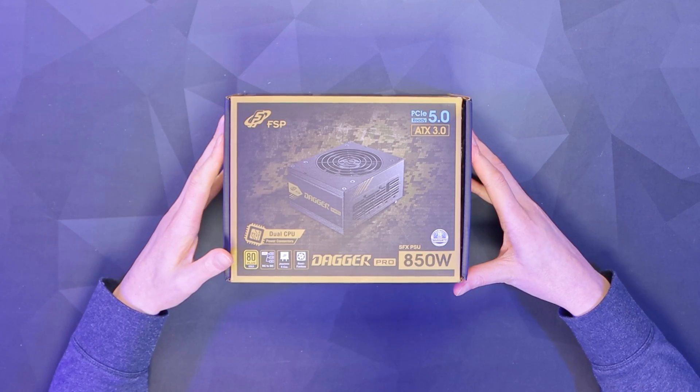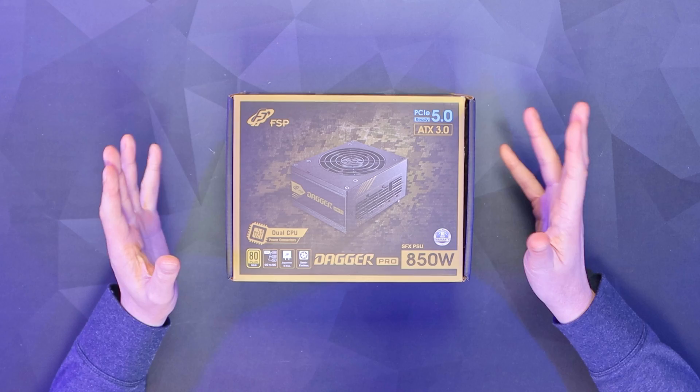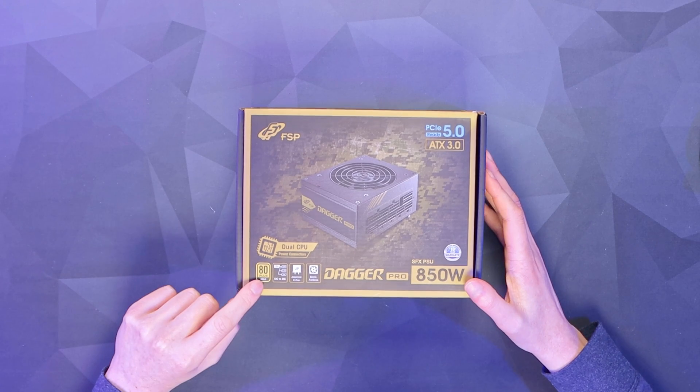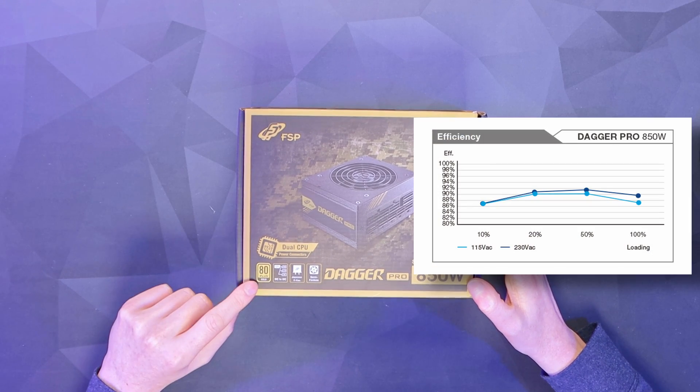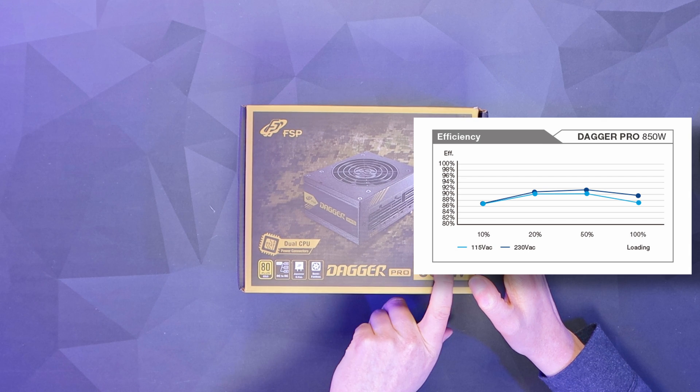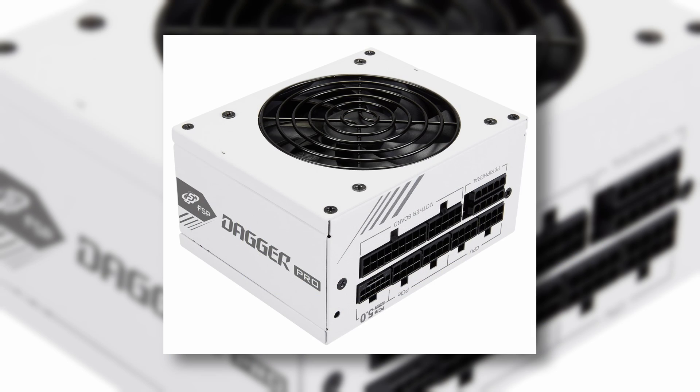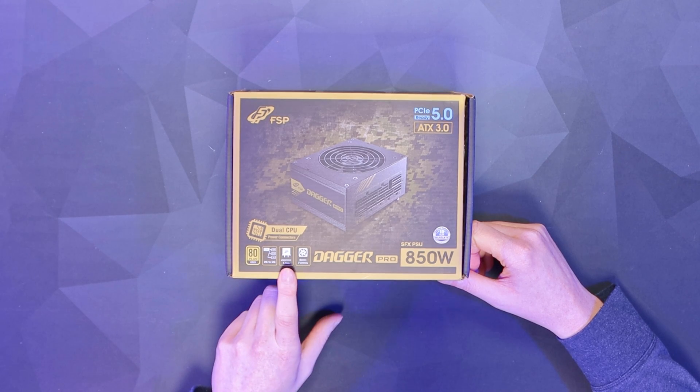There's a little sleeve here mentioning ATX3 compliance. This is the updated model of the original Dagger Pro, so just make sure you get the right one if you're looking to buy one, because there is an older version that doesn't have that connector. You've also got 80 Plus Gold certification — that's up to 90% efficiency — a 10-year warranty, availability in white, and Japanese capacitors for high quality.